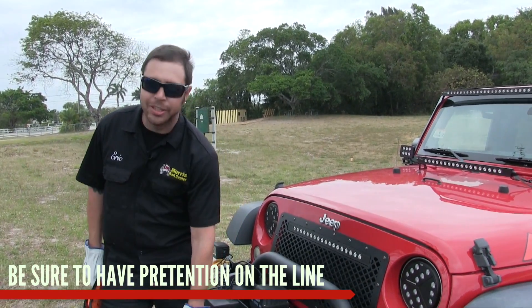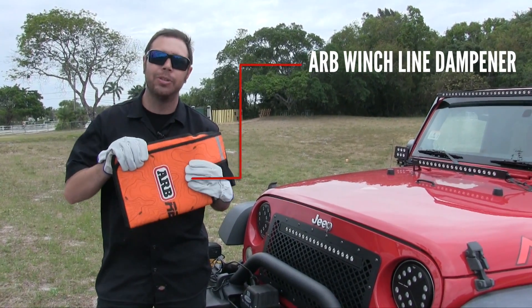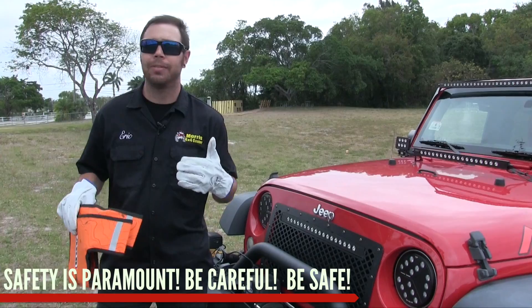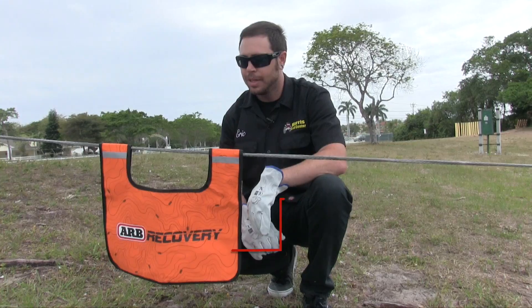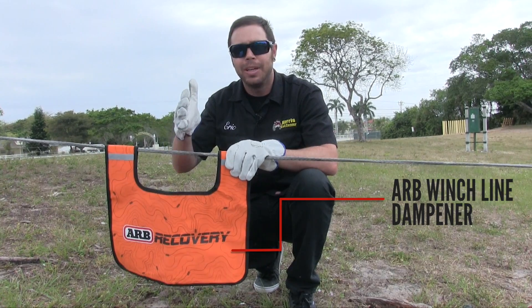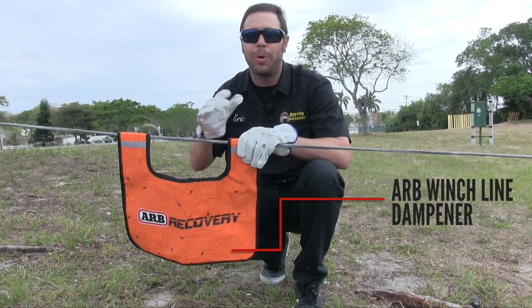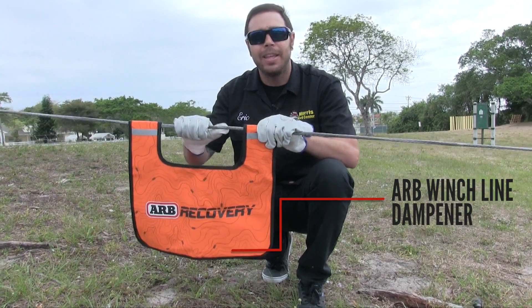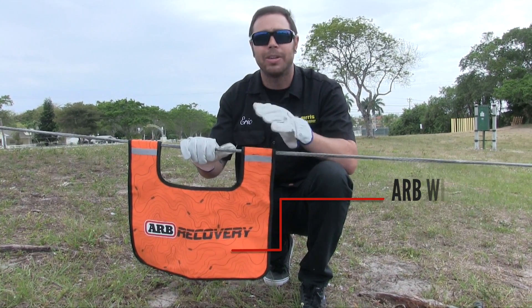We've got an ample amount of pre-tension — not enough to start pulling the jeep, just enough to raise the rope off the ground — because we have to put a winch line damper on here. You always want to use a winch line damper; the ARB recovery bag comes with one. Safety is paramount when winching. The point of the winch line damper is to dampen kinetic energy stored in the line if there's a break or tear. This is synthetic rope, which is pretty safe, but you don't want to take any chances. With steel cable, definitely do not skip the damper — steel cable is heavy, stores a lot of kinetic energy when it breaks, and people have lost limbs and lives. Please be very safe when recovering.